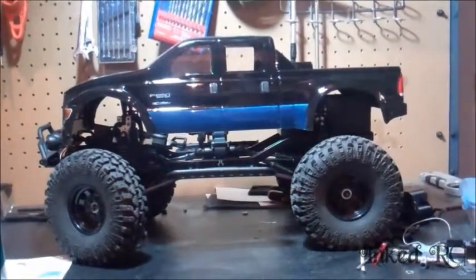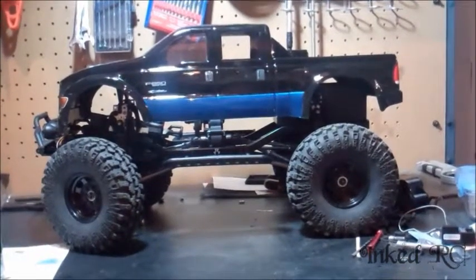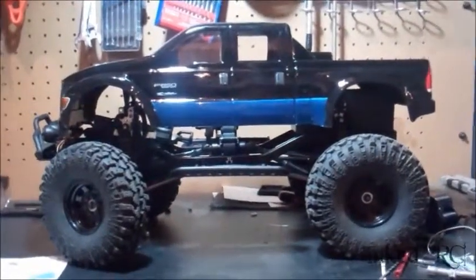Hey guys, just thought I'd do a little video update here. Maybe this will show up a little better than my camera, even though I got bad lighting down here. Here she sits right now, just got the body painted out with a nice simple blue and black, nothing special.